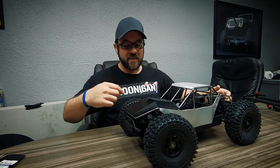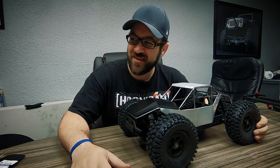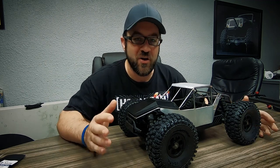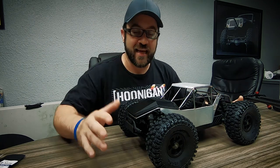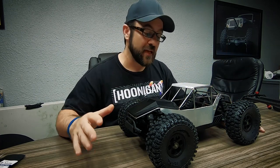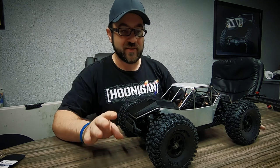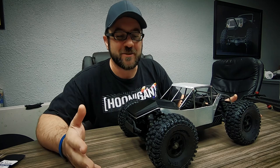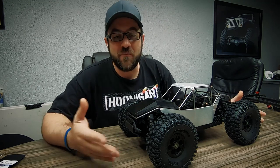Welcome back to the Monthly Mayhem project. I think we're done with week two — or maybe three — I don't know, it's flying by. The project's going to be over in no time, so I've got to get some of these details finished up. It's part of the deal with this series: cram everything in, get it done, you have a month — so that's what you have.